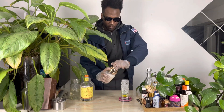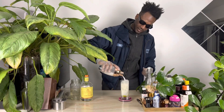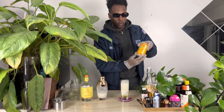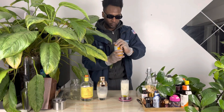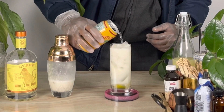Now we're ready to pour the coconut mixture inside of this glass. Don't fill it up all the way because we're going to top it off with Coco Rico, which is a coconut soda from Puerto Rico. Top that right off.